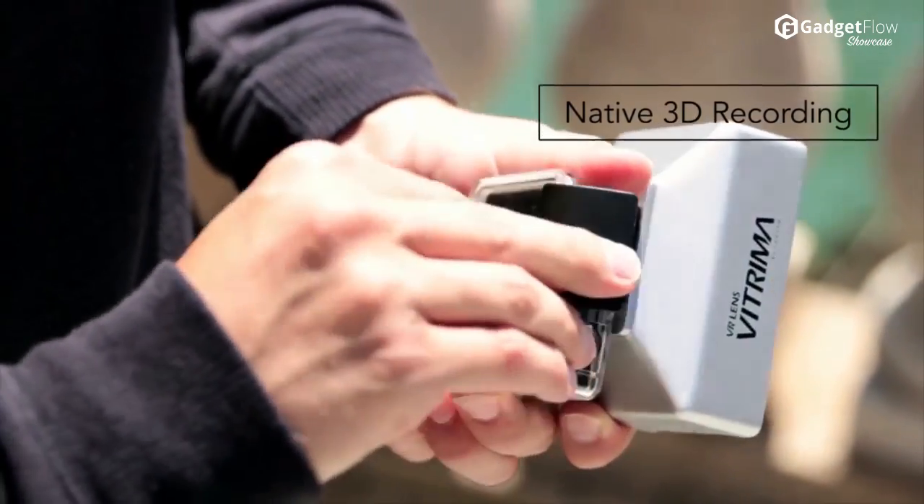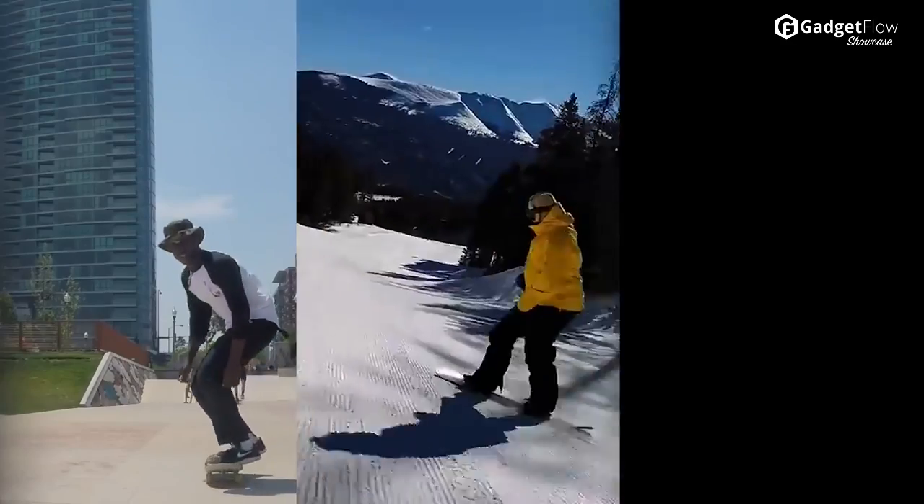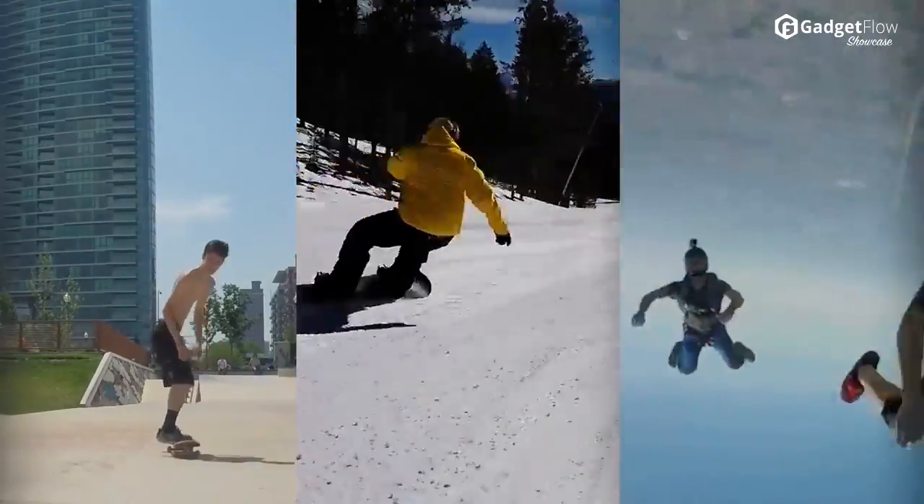Hi there, this is Wes with the Gadget Flow, and today we are showcasing Vitrima, the first stereoscopic 3D GoPro lens.